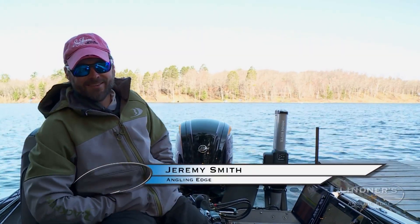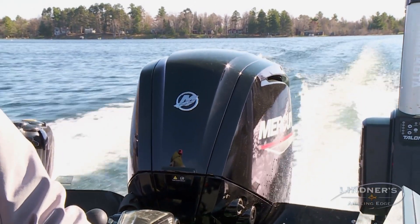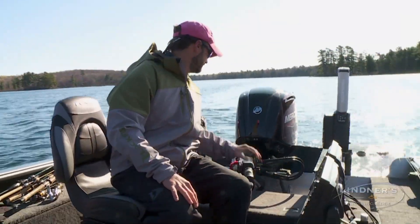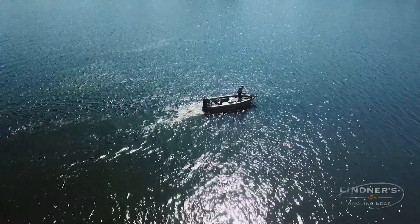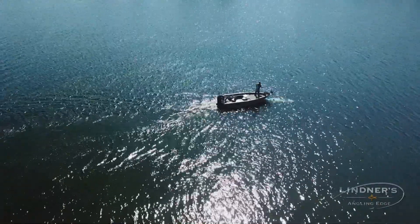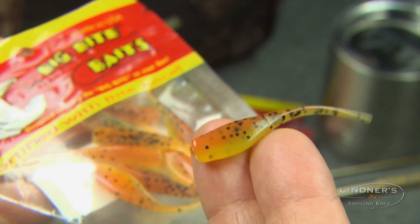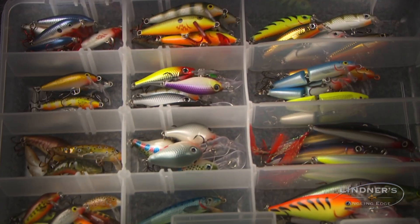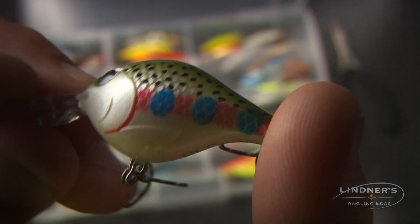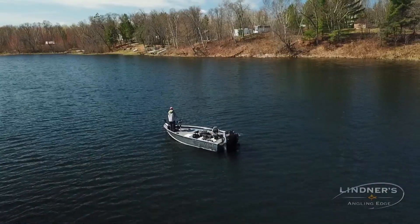Spring is in the air, and that means it's time for crappies. The pre-spawn bite for just about anything that swims, especially crappies, can be dynamite. One thing we've found over the years fishing for panfish is that hard baits have come into play a lot more than we ever used to use them. Back in the day, crappie fishing was hard to think about without minnows or wax worms — going to plastics seemed like a big leap. Now we've been stuck on jigs and plastics, but hard baits can be one of the most effective and efficient tools for catching crappies. Today we're going to catch some crappies on hard baits.